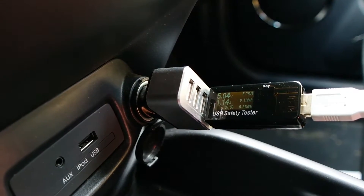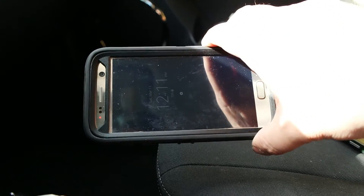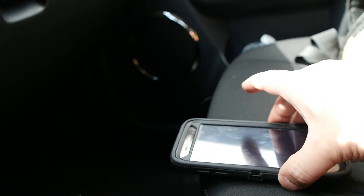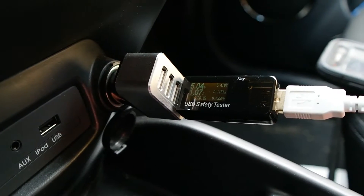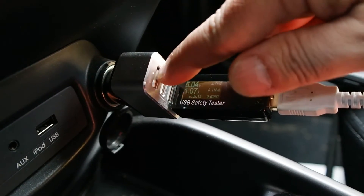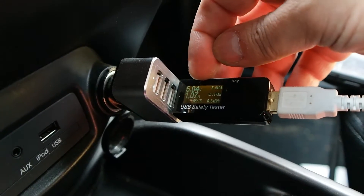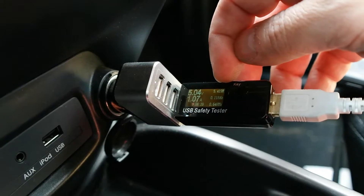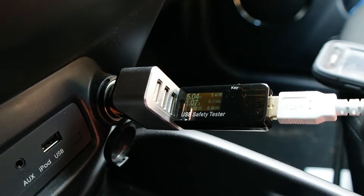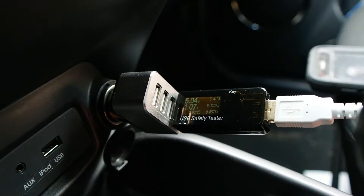For the regular USB adapter, the only thing that's different is it's orange — whether orange actually denotes quick charge or this supplier just happened to find orange USB connectors, I'm not sure. So let's take it out to the car. I've got my friend's S7 that I can borrow and we can actually test the QC 2.0 on this. Right now I'm plugged into a regular 2.1 amp USB adapter, and you can see it's running at 5.04 volts and 1 amp and 5.4 watts of power — that's about what you can get out of regular USB to charge an S7.